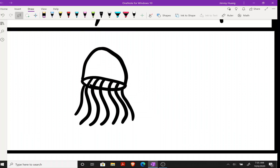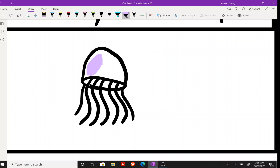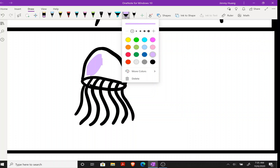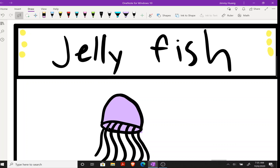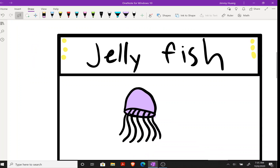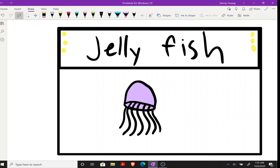You can make this whatever color you like. There are some purple jellyfish, so purple works too. Anyways, I have this box for drawing tutorials — bye guys!